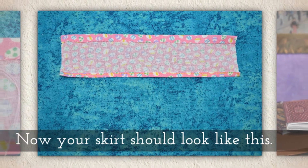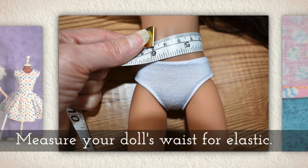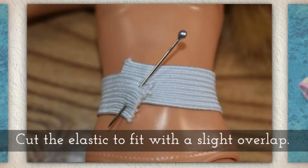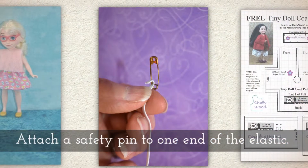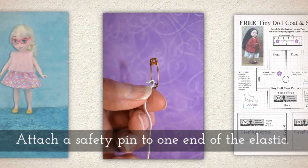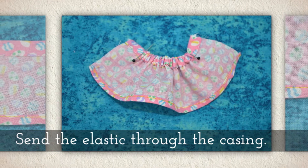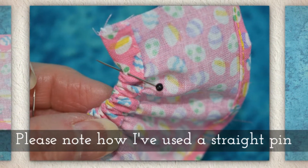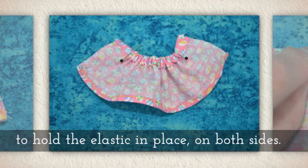Now your skirt should look like this. Measure your doll's waist for elastic — this is a little bigger doll. Cut the elastic to fit with a slight overlap, attach a safety pin to one end of the elastic, and send the elastic through the casing. Please note how I've used a straight pin to hold the elastic in place on both sides of my skirt — you'll want to do that too.